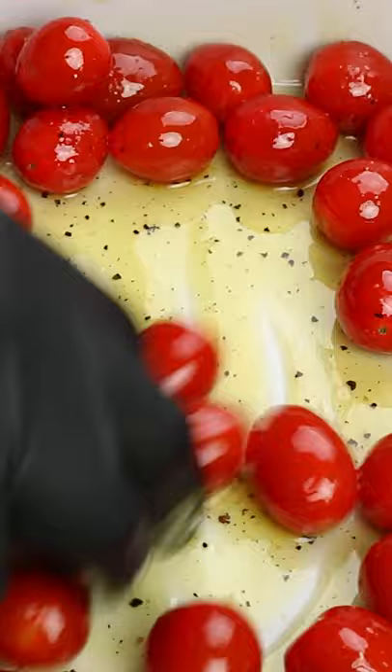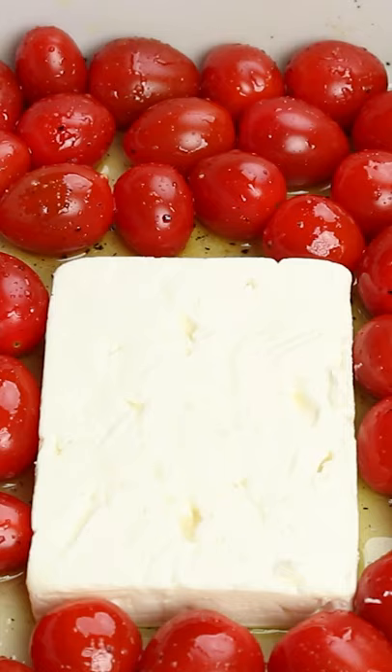Mix this around and in the middle of the tomatoes place one block of feta cheese. Now bake this in the oven at 400 Fahrenheit for 35 minutes.